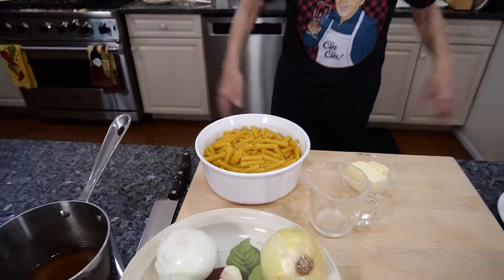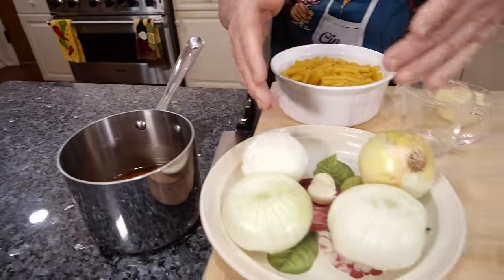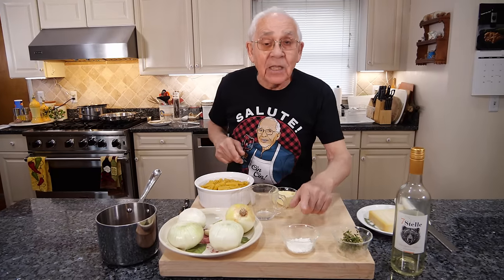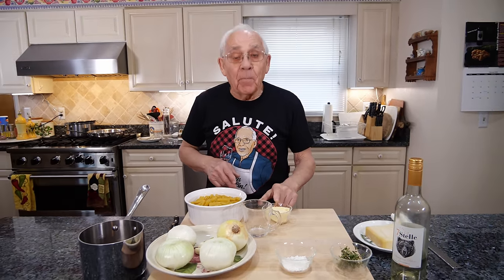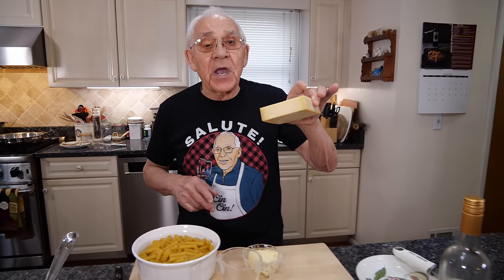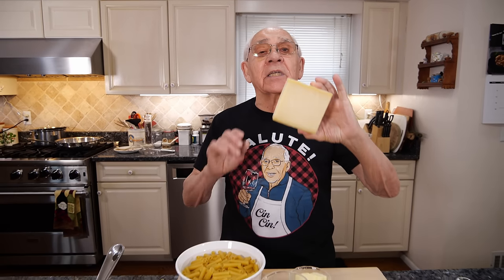For the ingredients, we got ziti, we got beef stock, we got onion, and I got garlic — I don't want to miss my garlic. I need a little flour, thyme. I got to use wine, and I got butter, and we got the gruyere. Oh, the gruyere smells so good with the ziti. It's delicious.